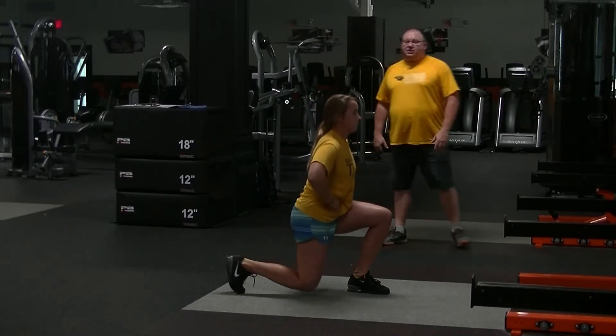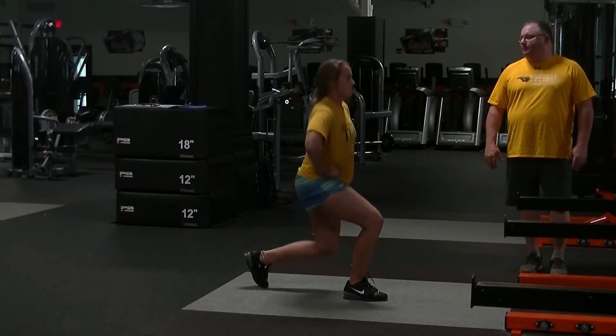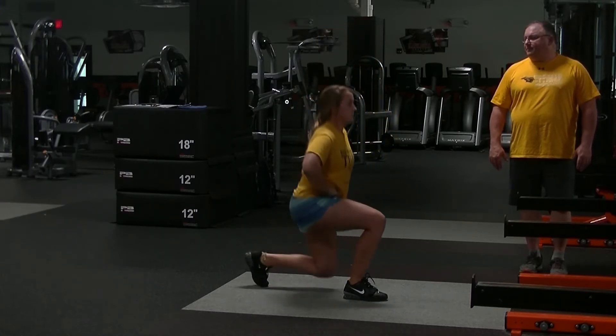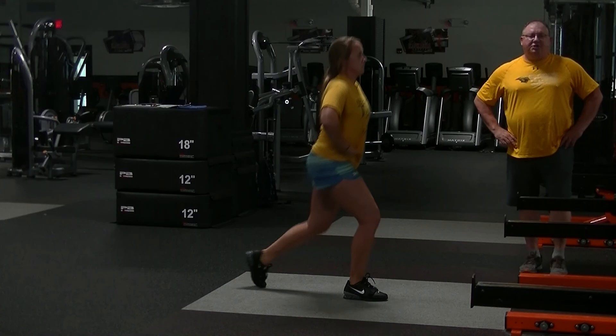Do an equal number of repetitions with both sides. Now go back with your left. That's our back lunge.